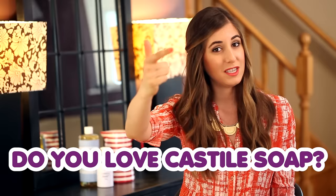This week's comment question is a three-parter: Do you use Castile soap? Do you love Castile soap? And what do you use Castile soap to clean? Let me know in the comments down below.